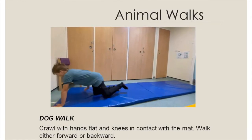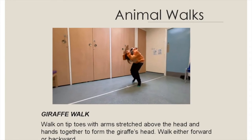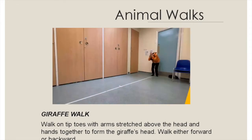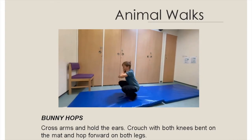Walk on tiptoes with arms stretched above the head and hands together to form the giraffe's head. Walk either forward or backward. Cross arms and hold the ears, crouch with both knees bent on the mat and hop forward on both legs.